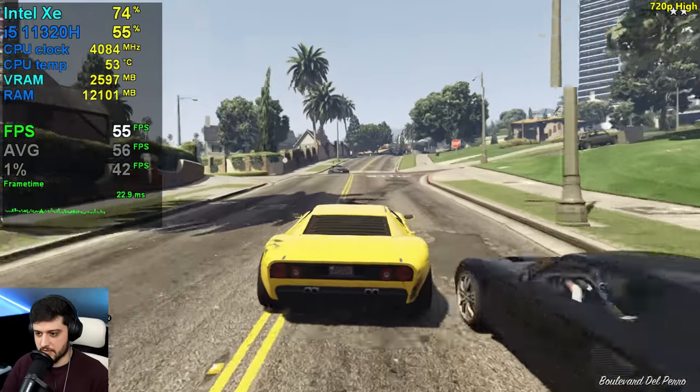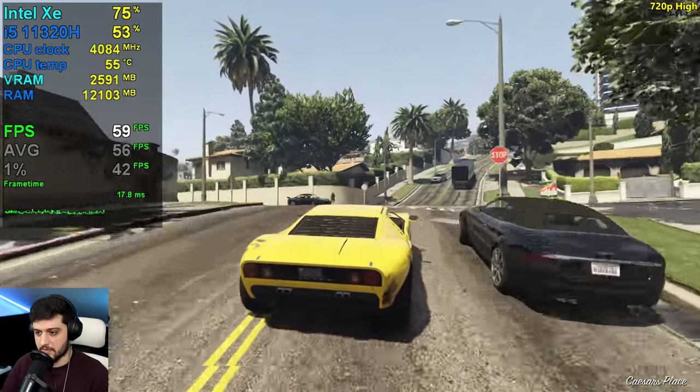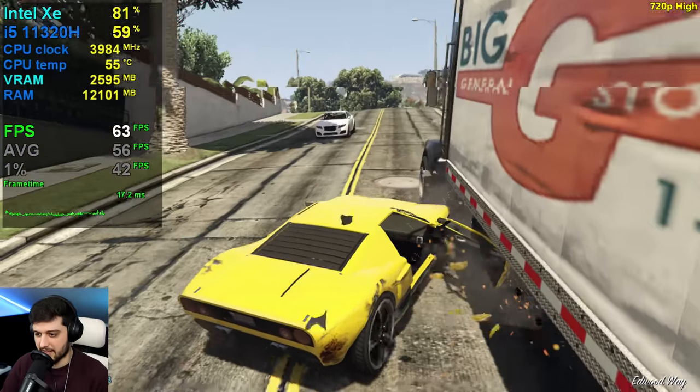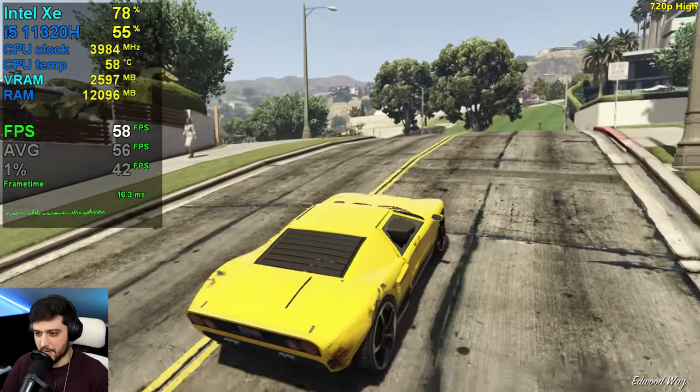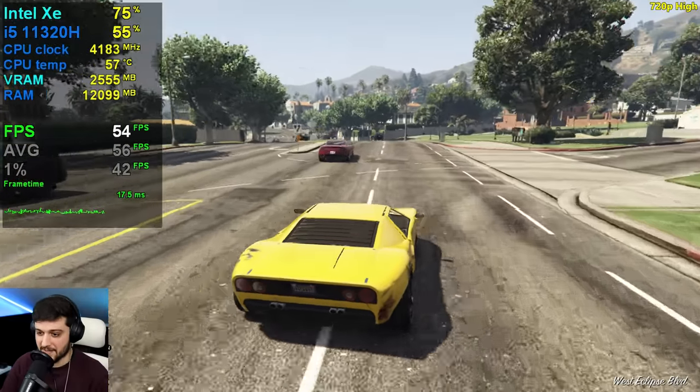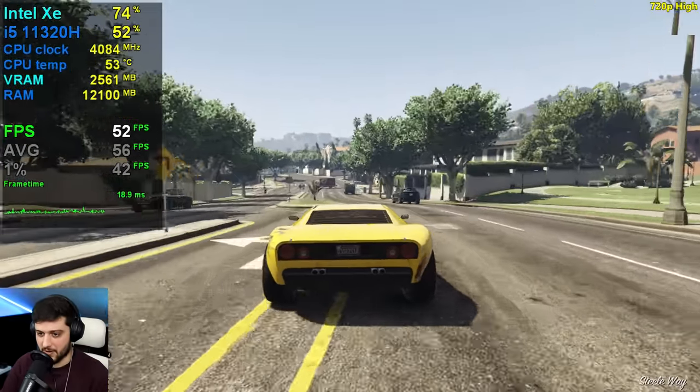It's far from 60 most of the time if you're driving fast. Maybe just grab a scooter or something like that and then the CPU won't have to work as hard and you'll get more FPS — or just walk everywhere, maybe.